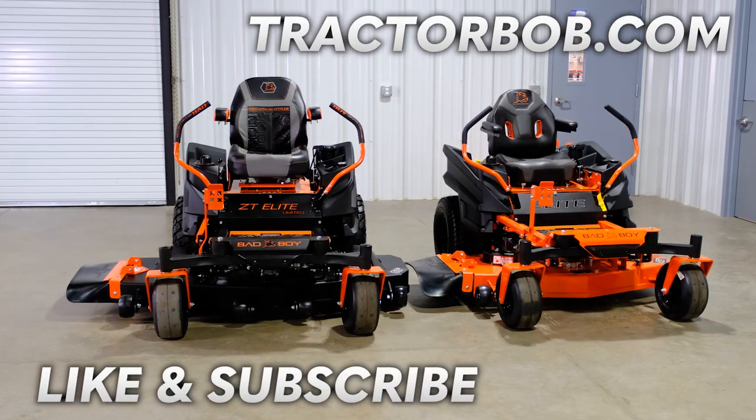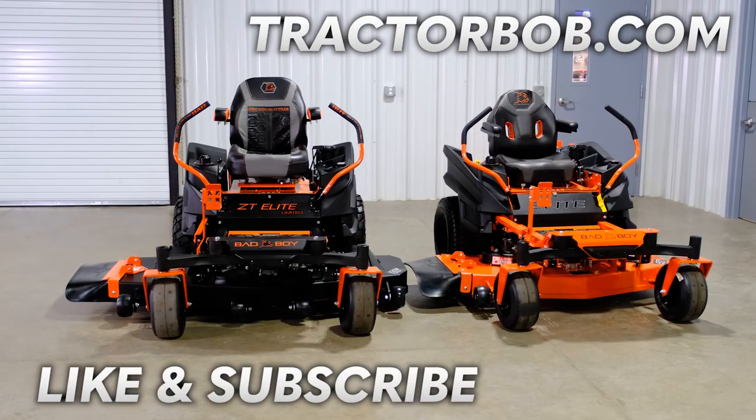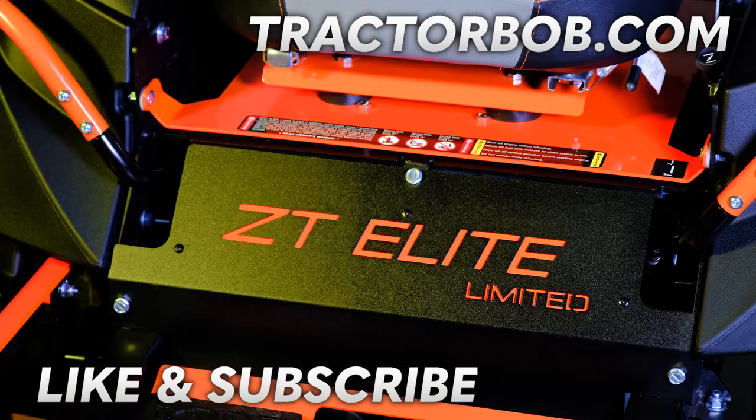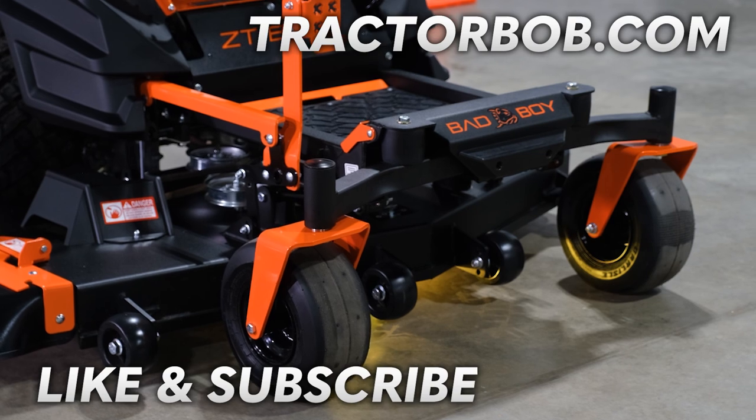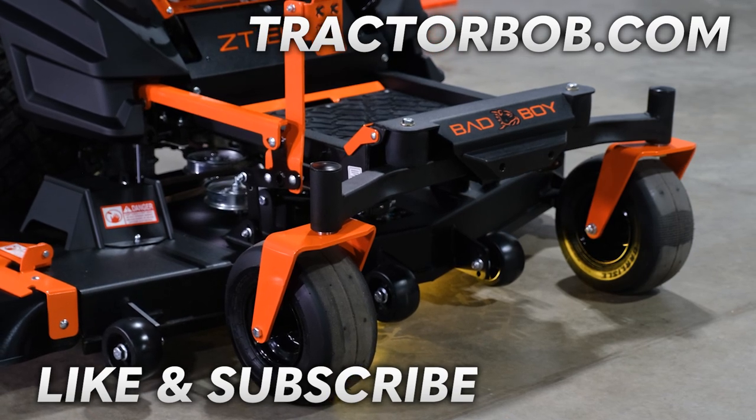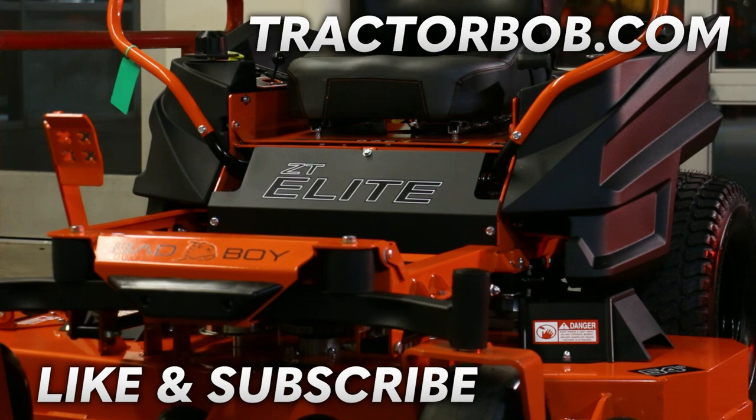Thank you so much for watching this video on the Bad Boy ZT Elite and ZT Elite Limited Edition. If you enjoyed this video, give us a big thumbs up — that really helps us out a lot. Hit that subscribe button to see more content like this, and tap the bell icon to stay notified. Have a great day!